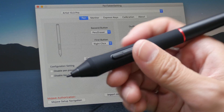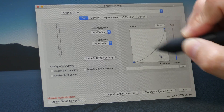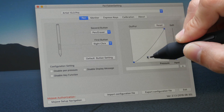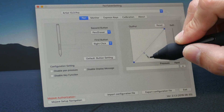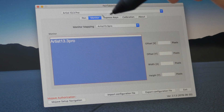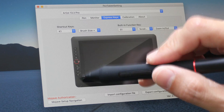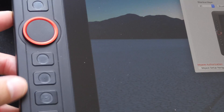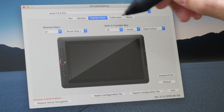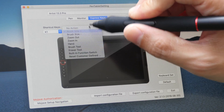Here is where you can configure the pen: the two side buttons and also the pressure sensitivity. I like that they've included a pressure curve rather than slider controls, which allows you to adjust the pressure curve more accurately. Under the monitor tab it's basically the mapping — currently mapped to 100% of my desktop. Under Express Keys, this is where you can configure keyboard shortcuts to the side buttons on the pen display. There are eight physical shortcut buttons and a dial to configure — you click on one of the eight buttons and choose from the available options.